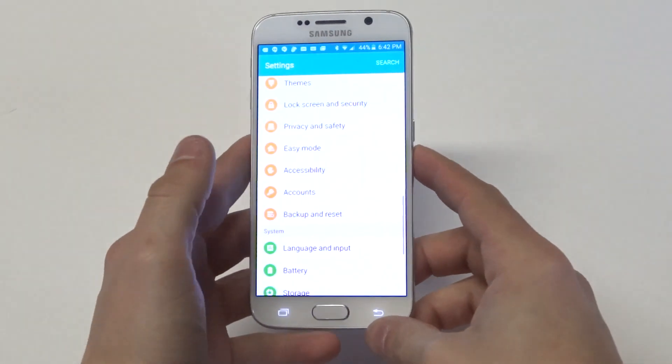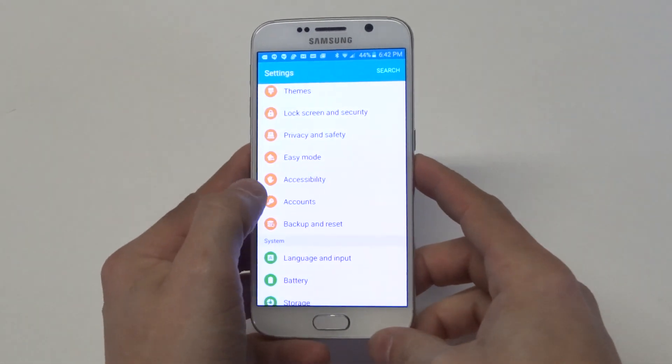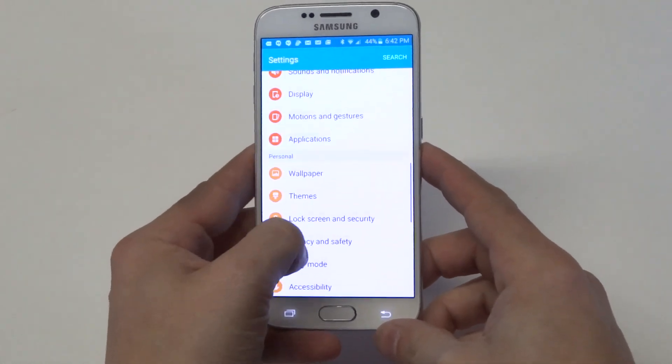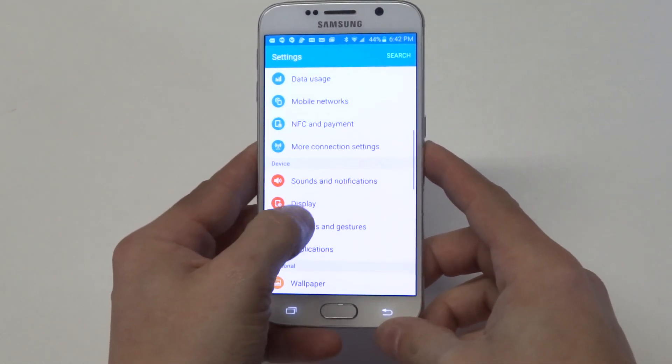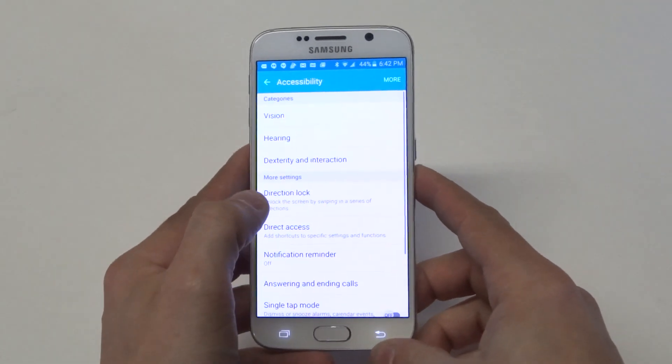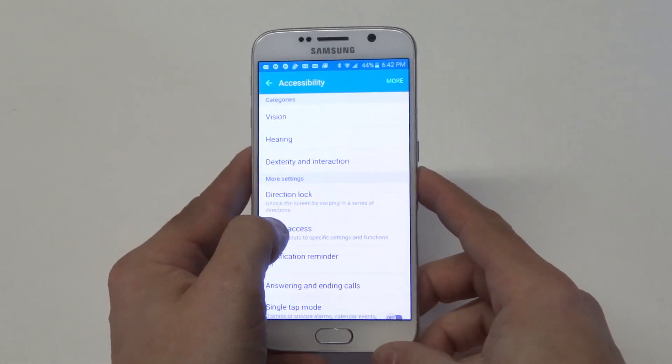So what you got to do to get this feature to work is go into the settings and then scroll down to accessibility. It will be in the personal section, so go in here and then click on direct access.